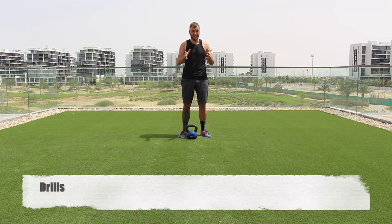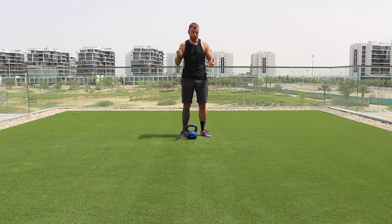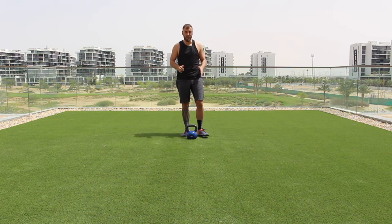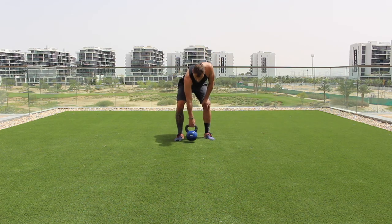We want to prepare ourselves technically for the kettlebell exercises — that's really important before doing something you may not be familiar with. This is our drill stage. We'll blend it to get a little metabolic cost, so we'll include some bodyweight drills to elevate the heart rate and get more bang for our buck. You'll need your kettlebell and a mat for this round, as you will be going down to the floor into a plank position.